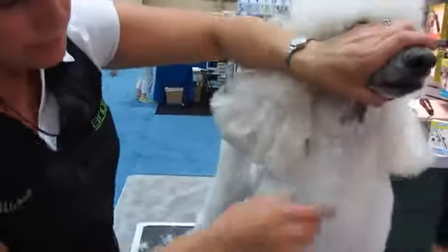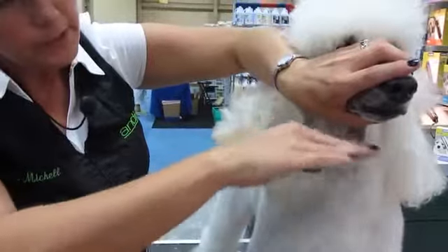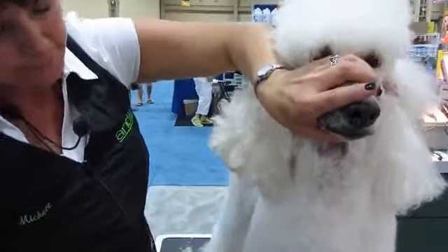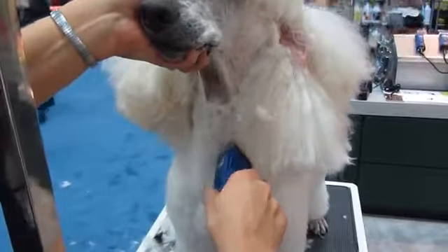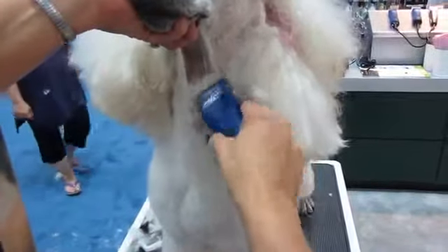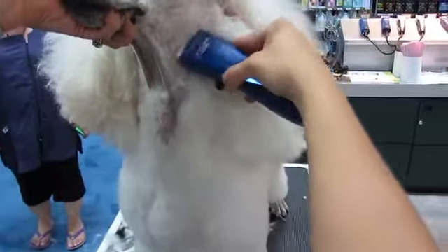When we set the V here on the front, you want to just take your finger and run it down the throat really gently with the head parallel to the tabletop. And where your finger starts to fall in, you want to stop your bead just above that. So right here is where my finger starts to dip in, so I'll start my bead just in front of that, and I'm going to use the two corners of my clipper blade — one there, one there, and one there — to set that V in, and then just draw a line from the V to the ear.